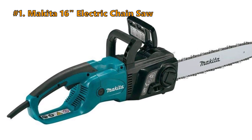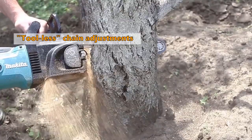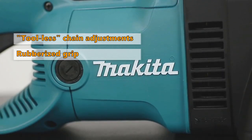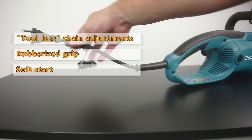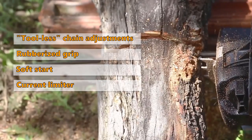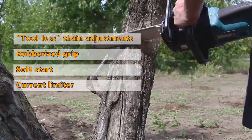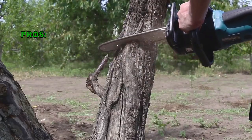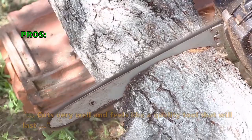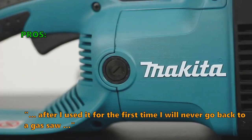At the number 1 spot is the Makita 16-inch Electric Chainsaw. The Makita has tool-free blade and chain adjustments for convenient operation and easy maintenance. The rubberized grip handles are ergonomically designed for comfort, and it has a large trigger switch with soft start for smooth startups. The built-in current limiter helps protect the motor from burnout by reducing power when the saw is overloaded. The large oil reservoir with view window allows you to easily check bar oil level. Customers say it is an excellent quality saw that cuts very well and feels like a quality tool that will last, with one reviewer saying they will never go back to a gas saw.